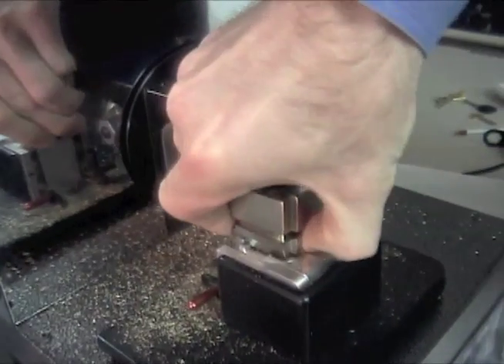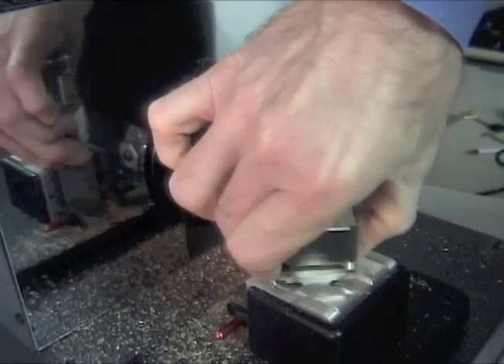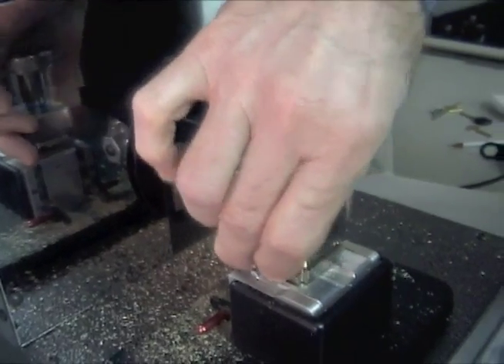To change sides, simply loosen the wing nut, pull up on the bottom jaw, and rotate the jaws to the side needed.